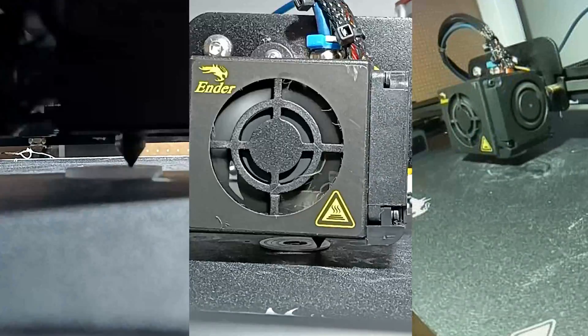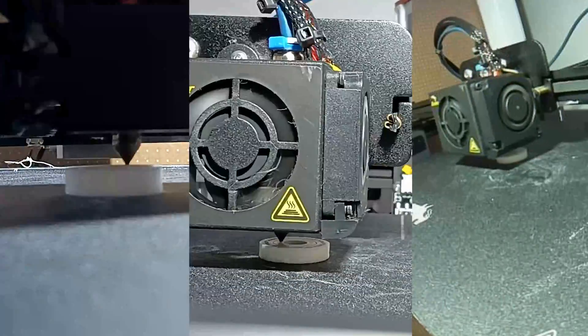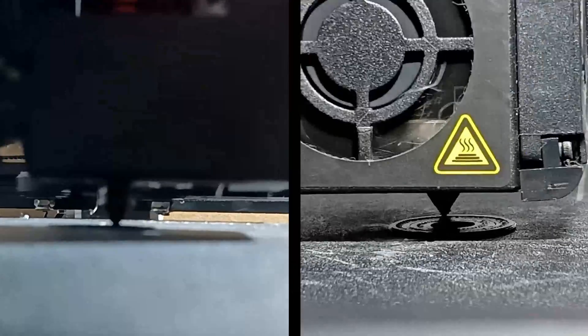For this week's video I'm going to print out some standard 608 bearings from Jerry's model on Printables in a couple of layer heights to see if there's any difference in performance.